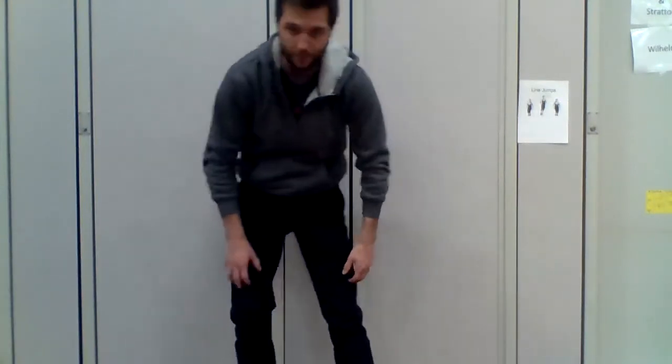Wall sits. Wall sits is like you're sitting on a chair but against the wall, and you're just using your leg muscles to hold you up. If you have straight legs, it's not really going to work as well. One, two, three, four, five, six, seven, eight, nine, ten. Good job. You probably feel it in your legs.